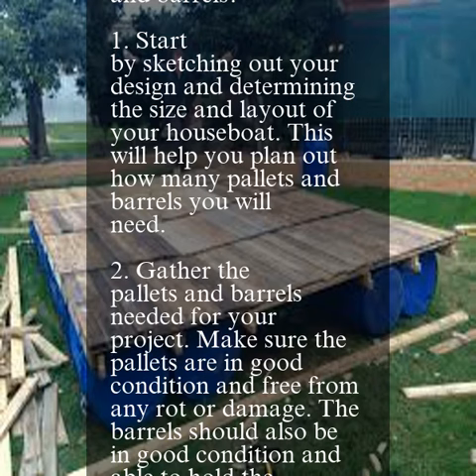Gather the pallets and barrels needed for your project. Make sure the pallets are in good condition and free from any rot or damage. The barrels should also be in good condition and able to hold the desired weight of your houseboat.